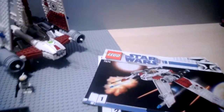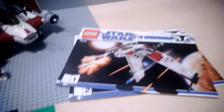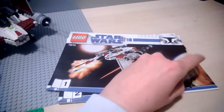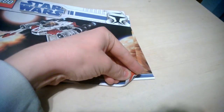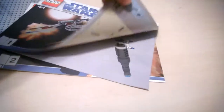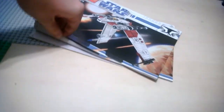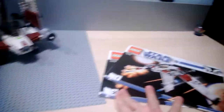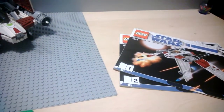The set number is 7674. It comes with two instruction books, which I think is a bit much — there are about 45 pages in the first book and just about the same in the second. They could have included it all in one book, but, well, as you know, Lego.